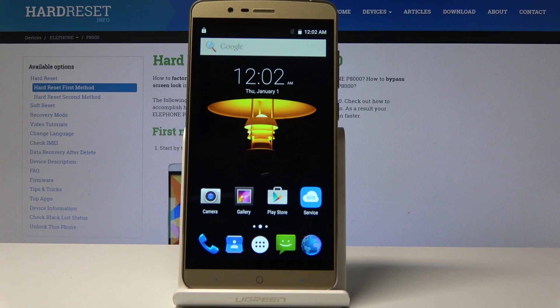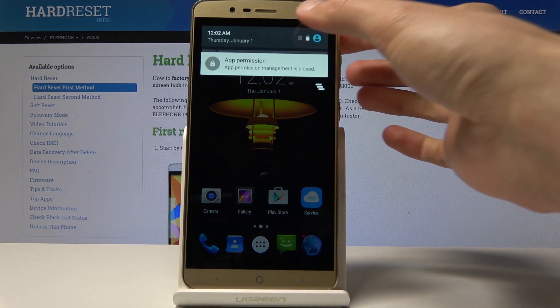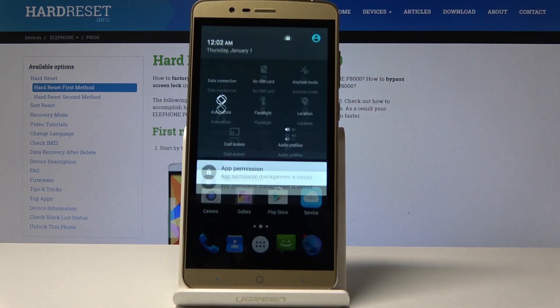Welcome. This is the Elephone P8000 and I'll show you how to do a hard reset through settings. We'll need to start by opening up the settings — you can see it's right there, a little